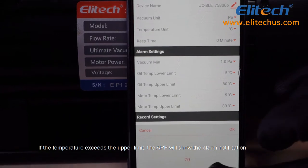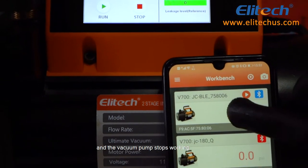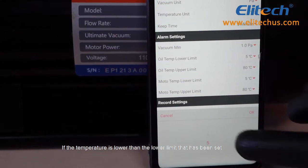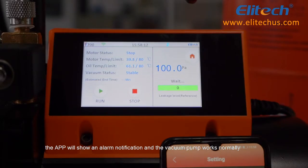If the temperature exceeds the upper limit, the app will show an alarm notification and the vacuum pump stops working. If the temperature is lower than the lower limit that has been set, the app will show an alarm notification and the vacuum pump works normally.